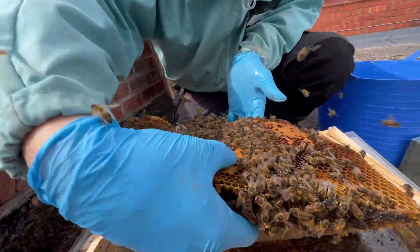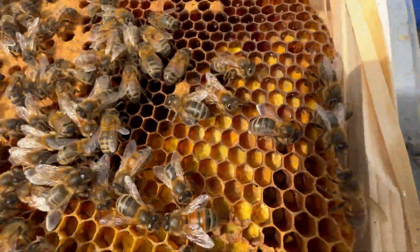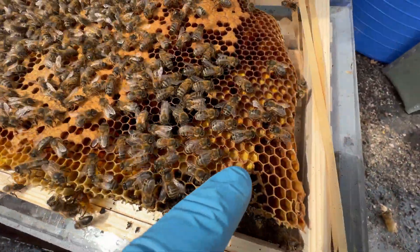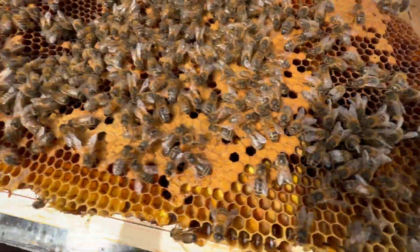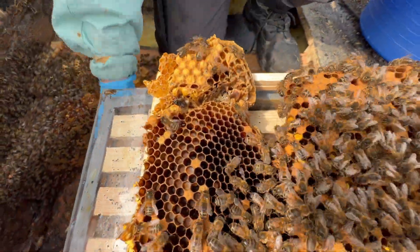That drone comb's going to have to go at the bottom, I think. That'll probably be gorse, isn't it? All this here - gorse pollen they've collected. There's one knife - he's using the wrong tool.